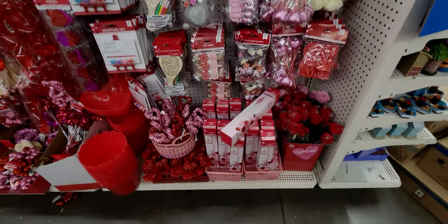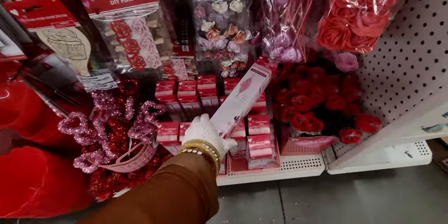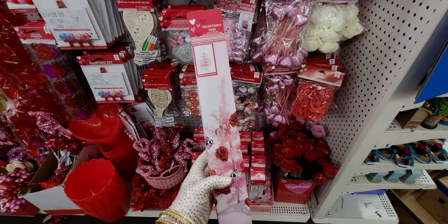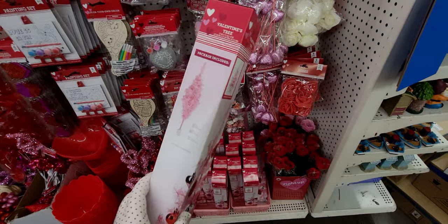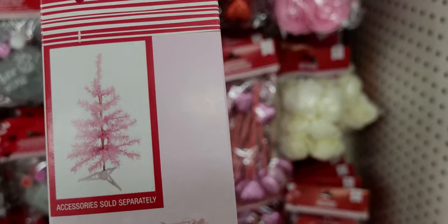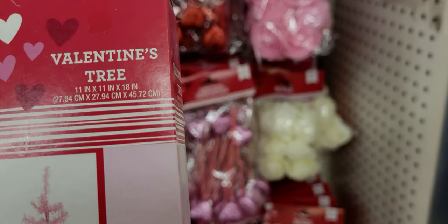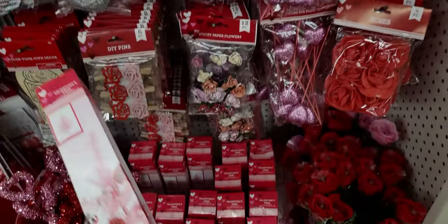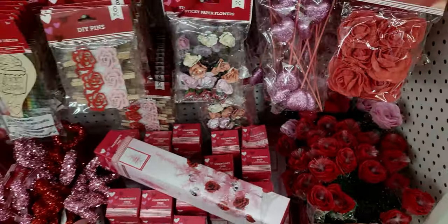I found these pink trees — so cute, you guys! The pink Valentine trees. I'm getting a couple of these; they are just going to be so cute around my house. They're 11 by 11 by 18 inches, and that's only $1.25 — that is a really great deal!